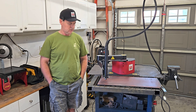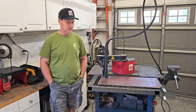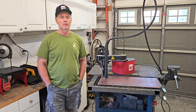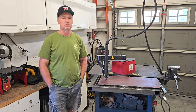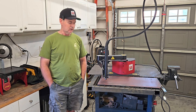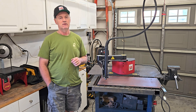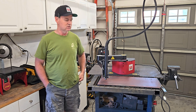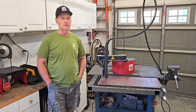Welcome back to the 6.8 Liter Garage. This video is going to be a little different — we're going to start out with story time. I watch a lot of YouTube, and one of the channels I watch is called My Life Deliberately. Mostly these videos are about using a sawmill on his property and sawing logs.